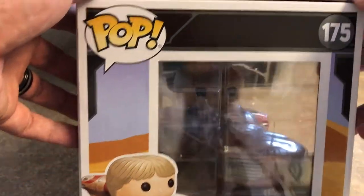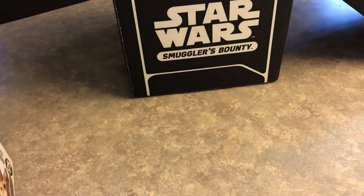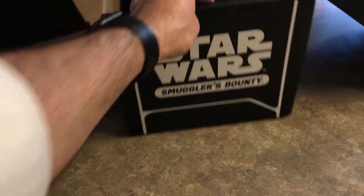So you got your Luke Skywalker there. That is almost worth the price of the box.